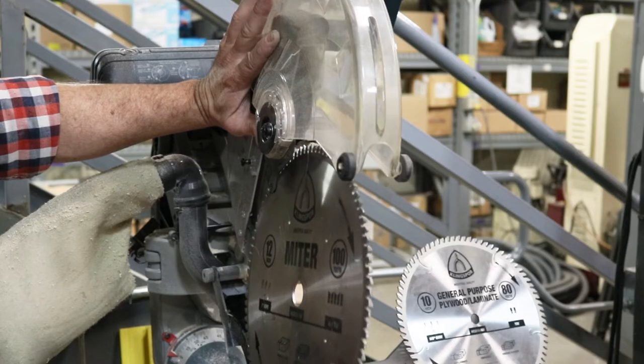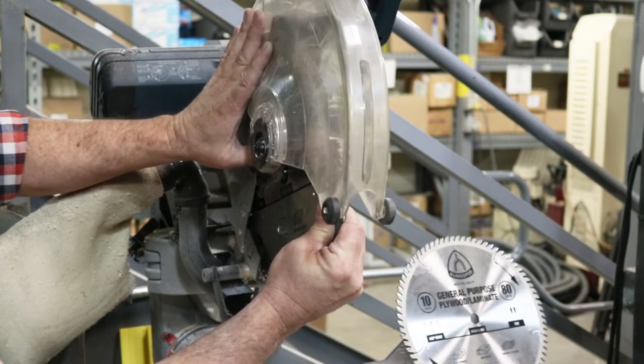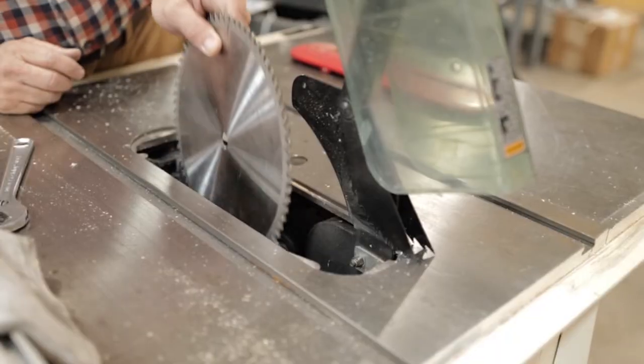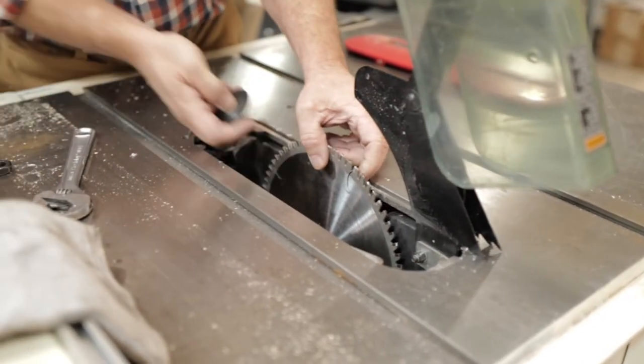With the price of quality machinery being what it is today, it is very important to match your table saw or miter saw with a blade that can cut cleanly, cut after cut, and takes away the need to purchase another saw blade for a long period of time.